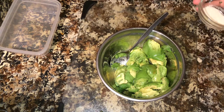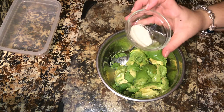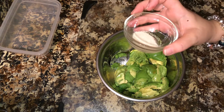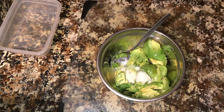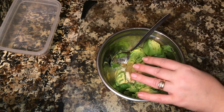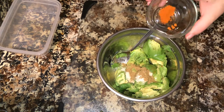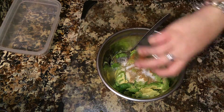First we're going to add a half a teaspoon of onion powder, and I have a fourth a teaspoon of ginger powder mixed in here, so we're going to add that. Next, you're going to add a half a teaspoon of coriander. Then a fourth a teaspoon of cayenne, and a half a teaspoon of sea salt.